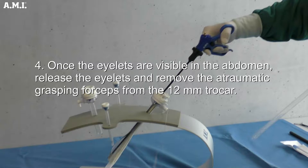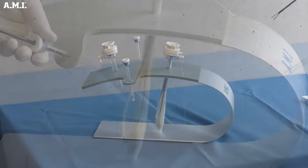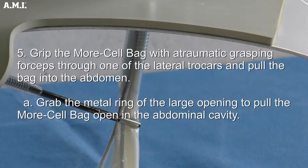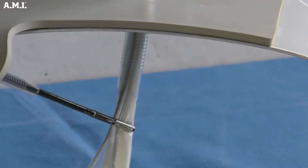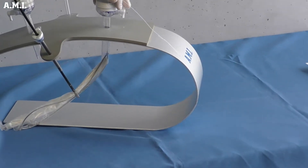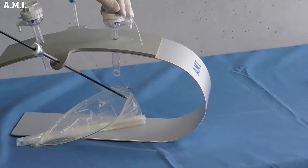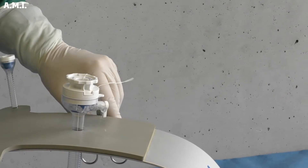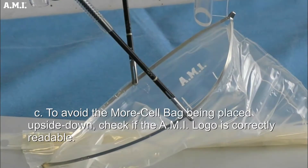Once the eyelets are visible in the abdomen, release the eyelets and remove the Atraumatic grasping forceps from the 12 mm trocar. Grip the Morse Cell bag with Atraumatic grasping forceps through one of the lateral trocars and pull the bag into the abdomen. Grab the metal ring of the large opening to pull the Morse Cell bag open in the abdominal cavity. The white loop at the end of the large opening must be visible and accessible outside of the subrepubic 12 mm trocar. To avoid the bag being placed upside down, check if the AMI logo is correctly readable.